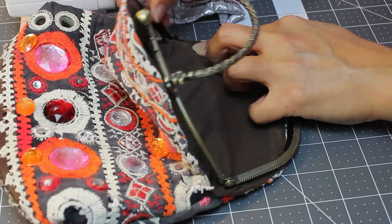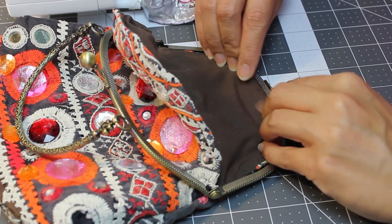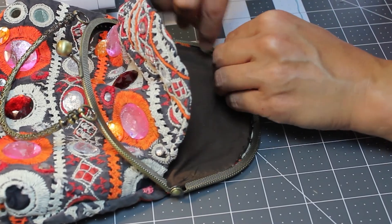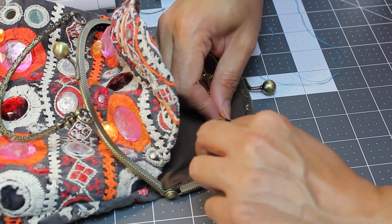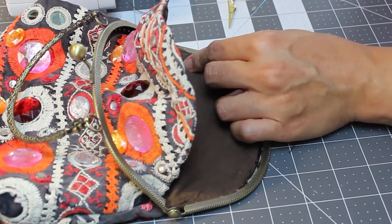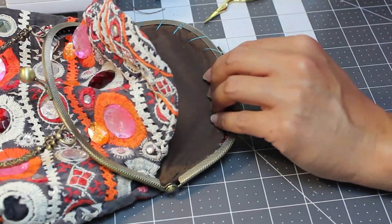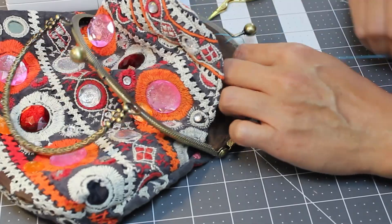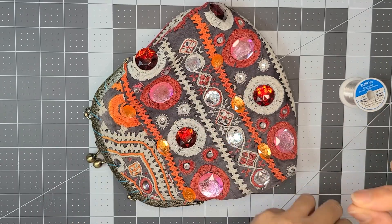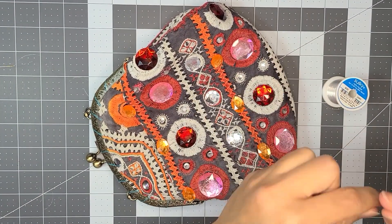To attach the fabric to the frame, I put some E6000 into the notch of the frame with a skewer and then pushed the fabric into the notch with a sharp object. I realized the glue was too wet and wouldn't hold the fabric, so I used a basting stitch to hold the fabric until the glue dried. The frame I used has tiny holes to stitch the fabric to the frame. You can use contrasting thread or matching thread; I wanted it secure and invisible, so I used transparent thread.